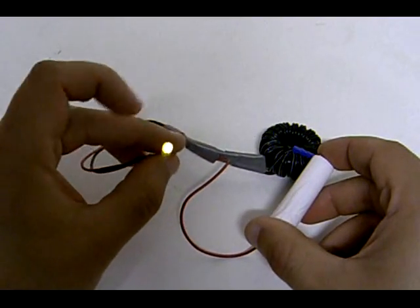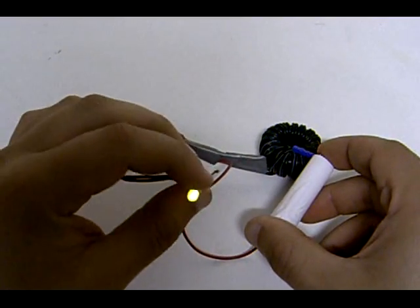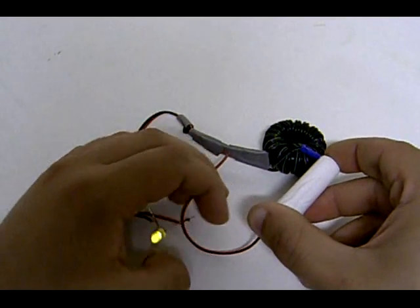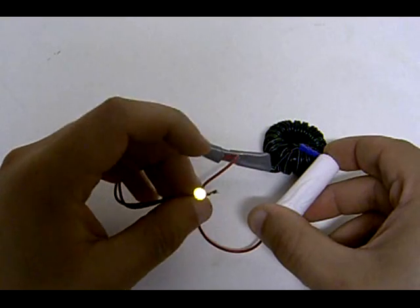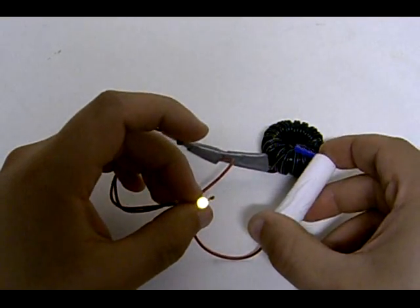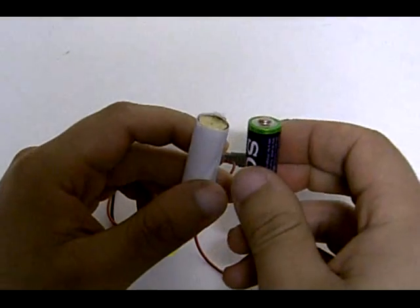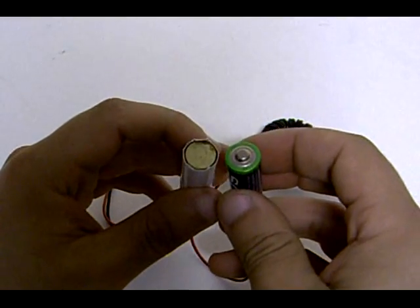Yeah, that's it. If you enjoyed this experiment, please place your comments and suggestions and we'll take this further — like the Earth batteries. So yeah, salt battery, alkaline battery — you choose.